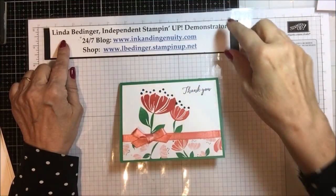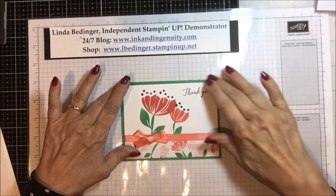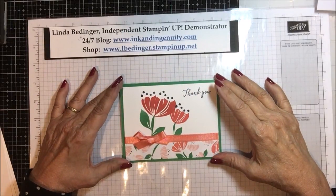Hello Stampers, my name is Linda Bettinger and I'm an independent Stampin' Up! demonstrator and today I'd like to show you how I made this pretty little card.